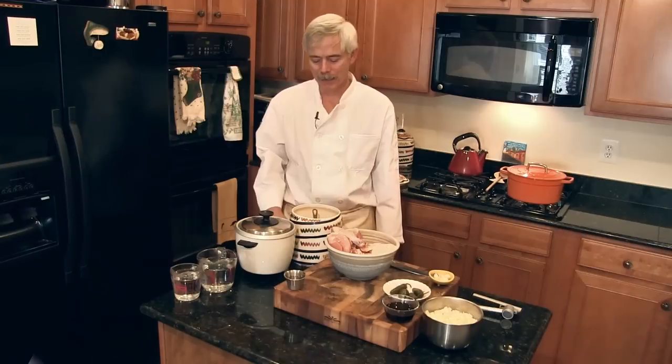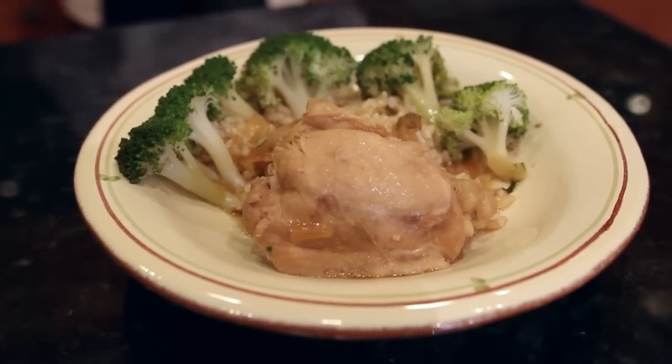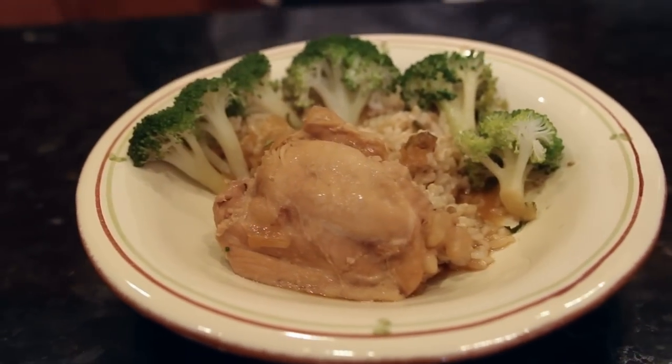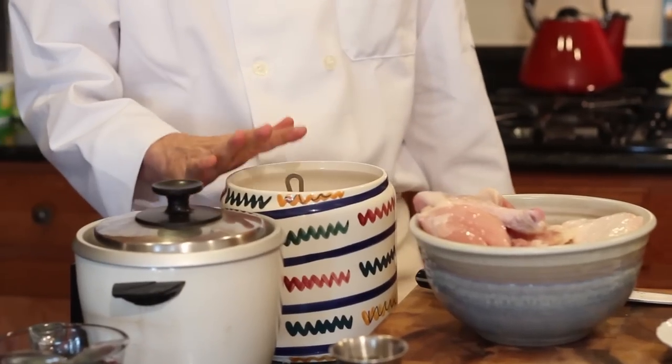Hi, welcome to my home. I'm Kurt Jacobson, the Fast and Furious cook, and today we're going to cook one of my favorite dishes ever. It's called Filipino Chicken Adobo, and this is a dish that was taught to me when I was sailing on the Coast Guard Cutter Eagle and cooking with three experienced Filipino cooks.